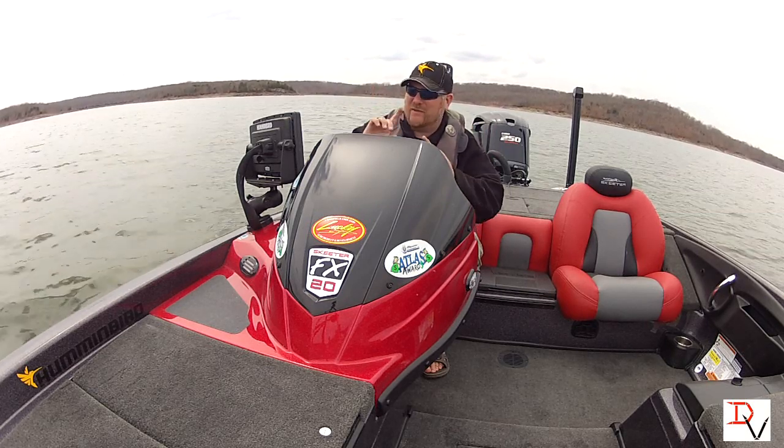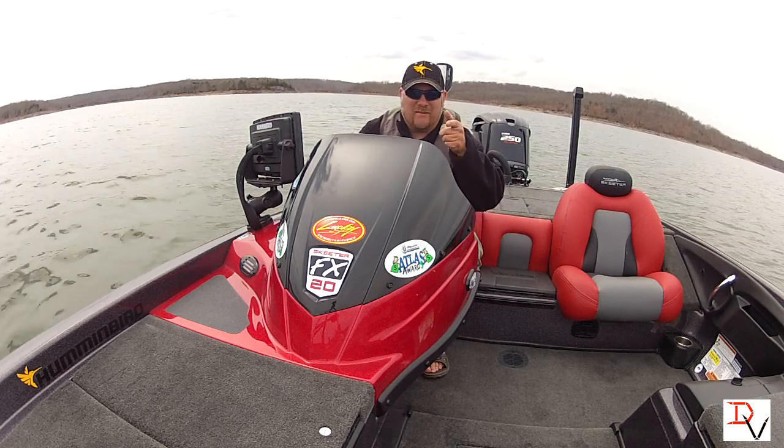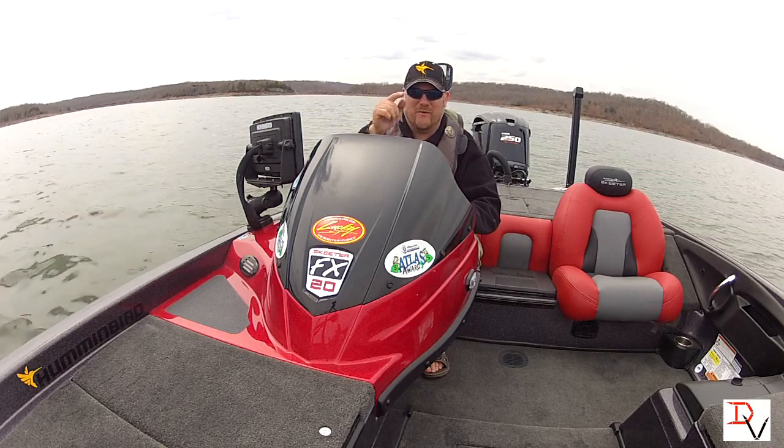Now with 360 imaging we can look 150 feet in every direction, even forward. And that's what's revolutionary about this — being able to see what's coming up before you get to it.